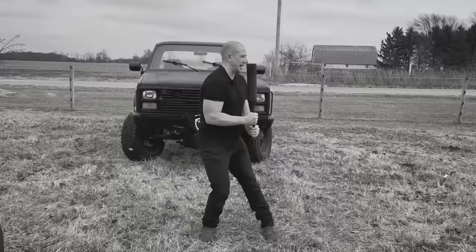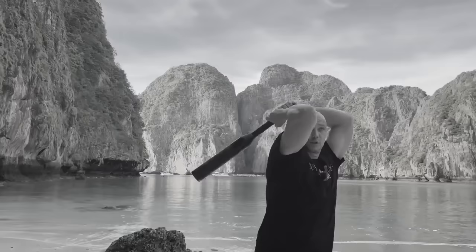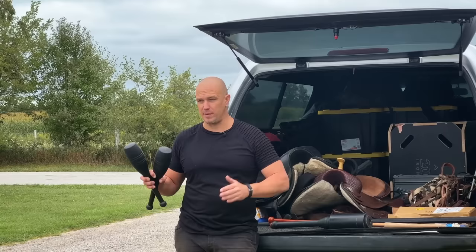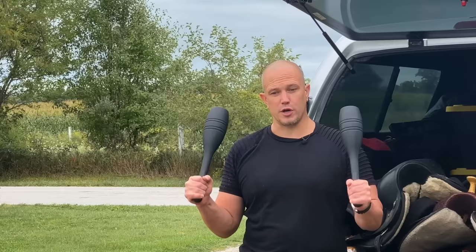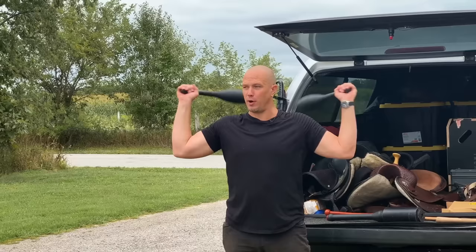Heavy club: simple movements — inside circle, outside circle, shield cast. The goal is to keep reps low, say three to five reps, add sets, then go up in weight starting at five pounds, finishing for men around at least 25 pounds, and for women probably in the 15-pound range depending on frame size. The light club section will focus on one-, two-, and three-pound clubs where you work on increasingly complex movements for time, which means learning to not put things down for long periods of time.